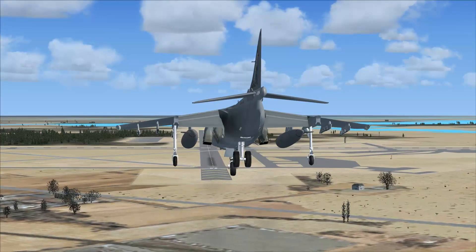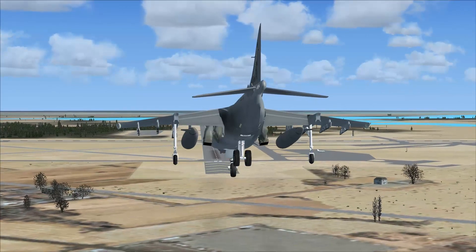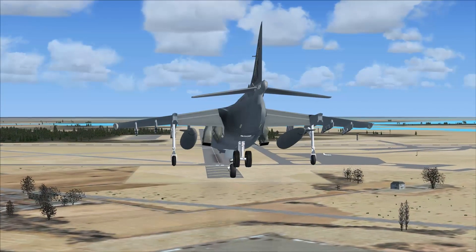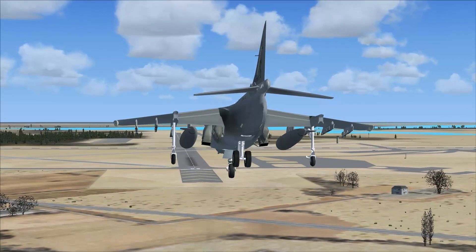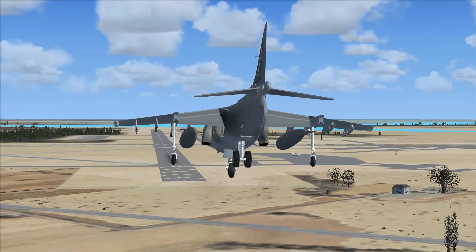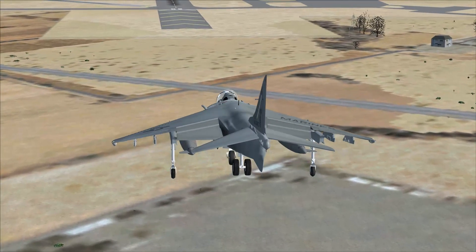This aircraft is scheduled to be replaced with none other than the F-35B. Scheduled replacement was 2016, but because the F-35 is having problems, the AV-8B will stay in service until probably 2025. Because we can't build a new plane at super expensive cost, we're just going to make use of a plane we already have — which I think is the most logical thing in the world to do.